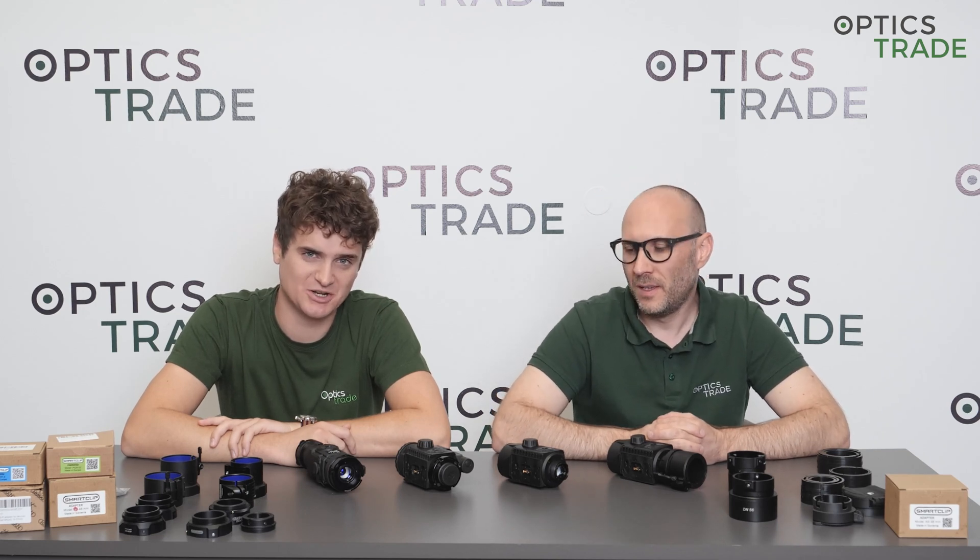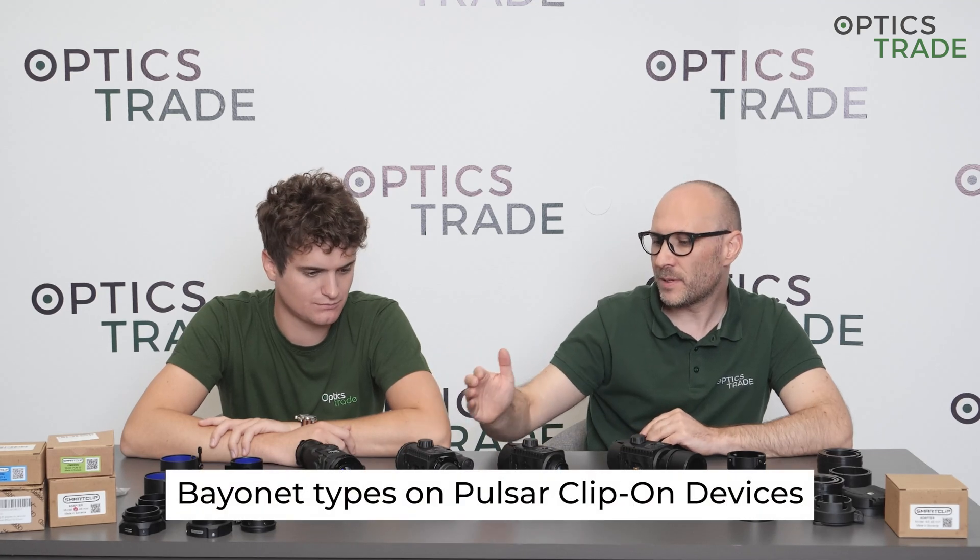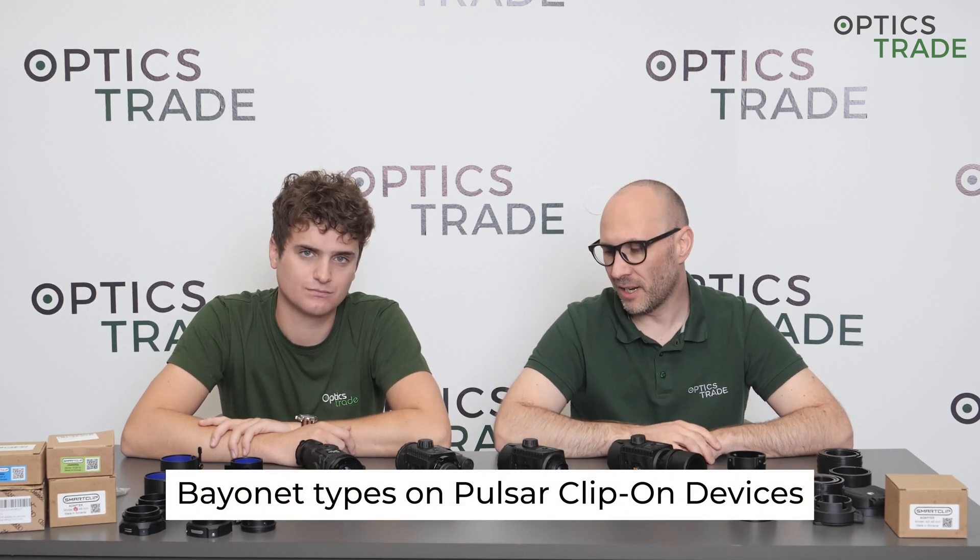Welcome to another Optics Rate Debate. My name is Theodor. My name is Andraš, hello. Today we are going to talk about the bayonet types on Pulsar clip-on devices.